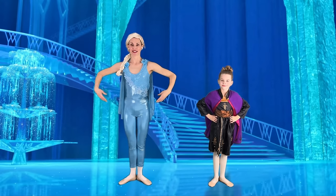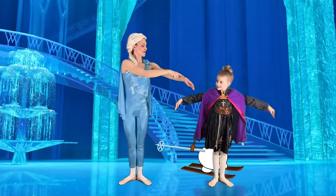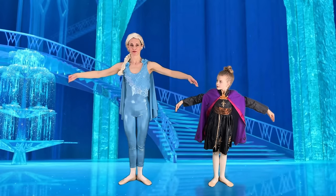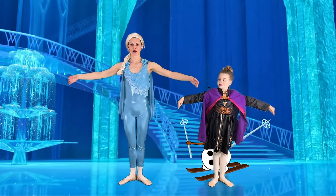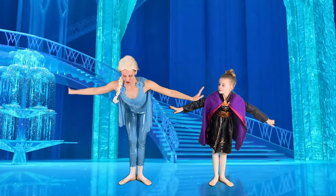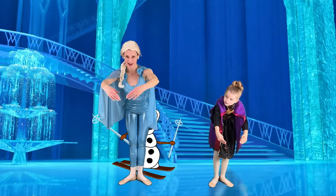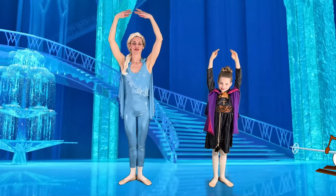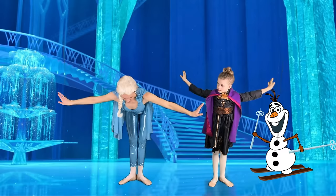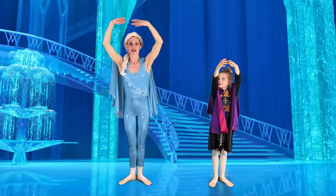Now let's take our arms out to second position. We have a nice slope there — if Elsa was going to ski, she could ski nicely down here, so our elbows aren't poking up. We're going to bend all the way forward, give a little breath with our hands, and then hinge at our hips. Fold all the way forward, reach towards the ground, then come all the way up, keeping your hands up to fifth position. Beautiful.